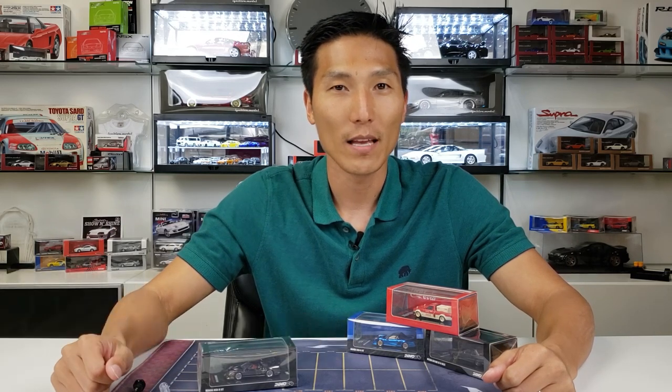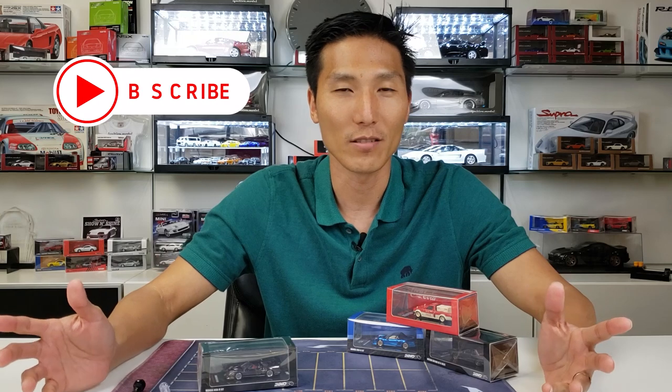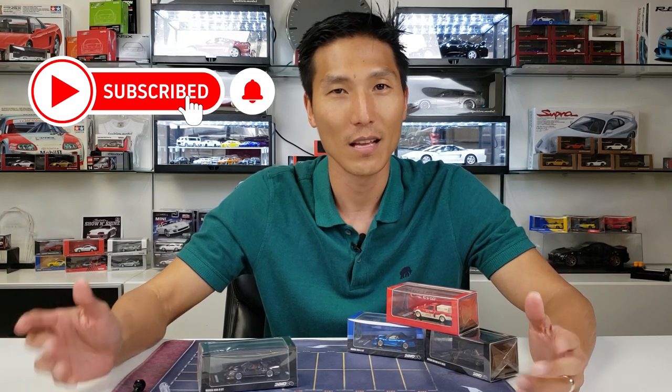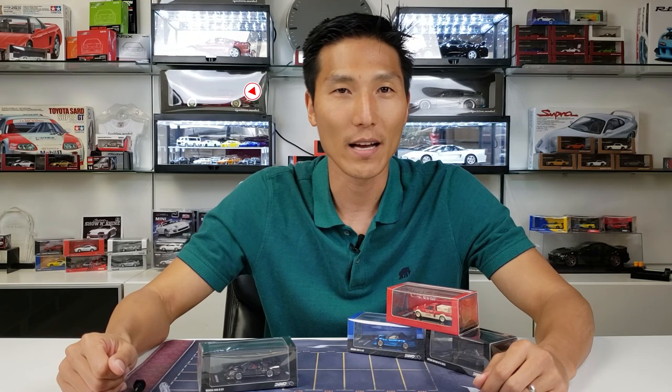What's going on collectors? James here with Model Cars Houston. I'm posting up at least one video a week every Monday, so if you're interested in this hobby and want to learn more about it — or just understand what exactly it all entails — subscribe to my channel and hit that notification bell so you stay up to date.